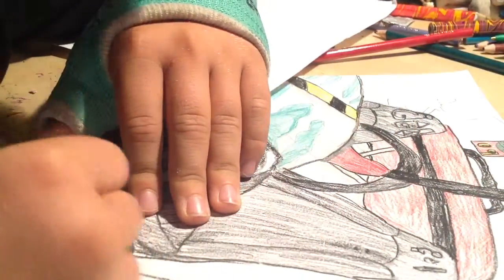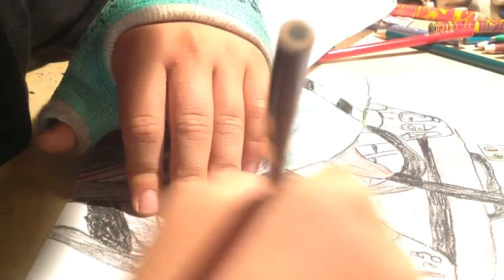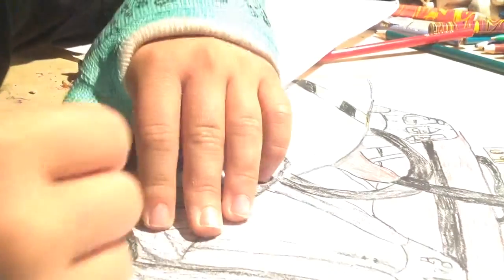Now I'm just gonna color this in. It's not the best drawing I've ever done — or maybe it probably is the best drawing I've ever done, and it's a pretty bad drawing. Actually, it's pretty good I guess. I'm just learning how to do shading and all sorts of stuff like that.